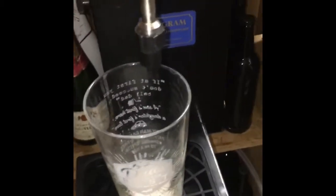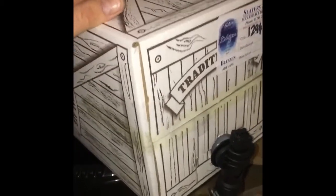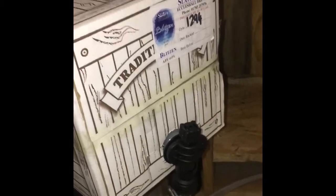Obviously you don't pour it straight into your glass like that. And basically that's how these little taps work. These boxes you can get in 18 pints and also 36 pints from most breweries.